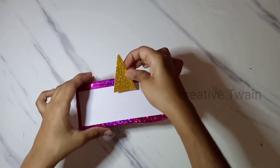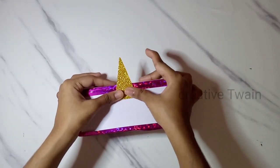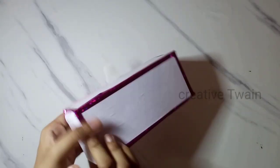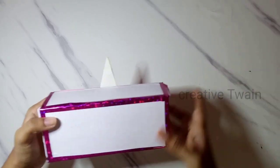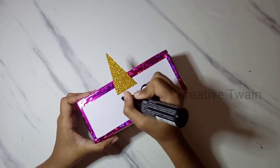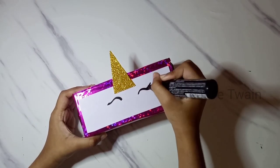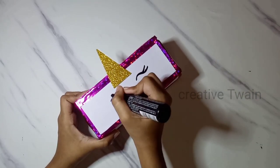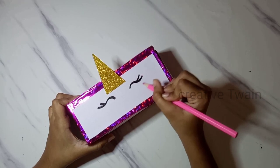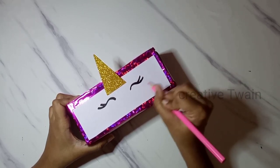Now, cut a triangle out of glitter foam sheet for the unicorn horn. Then, add the eyes and the blush.